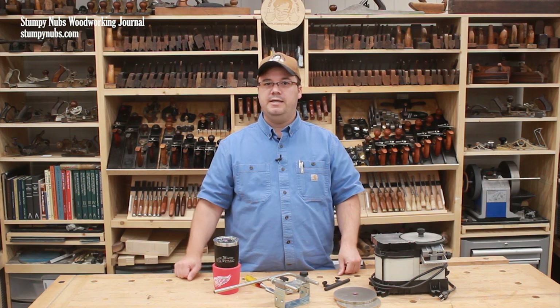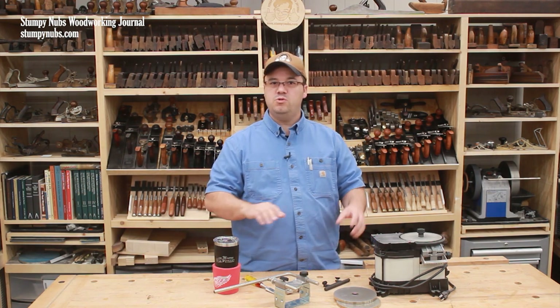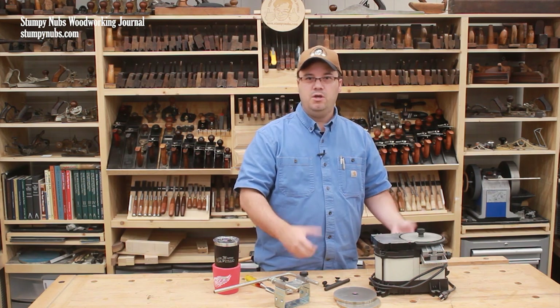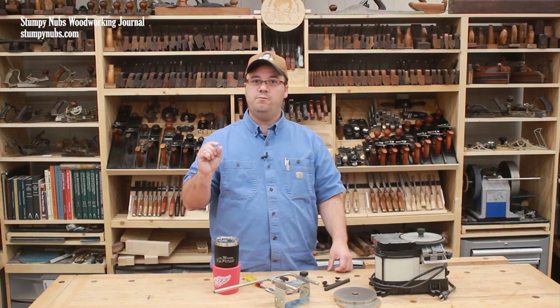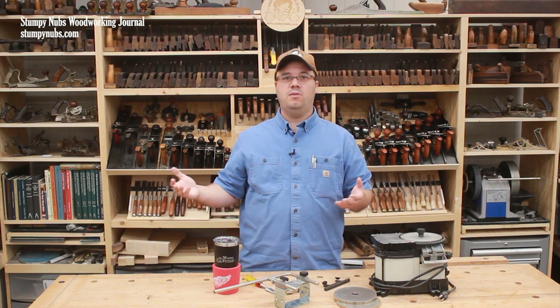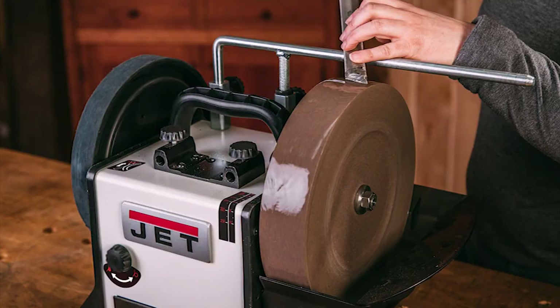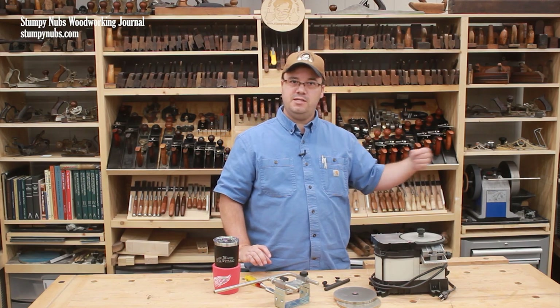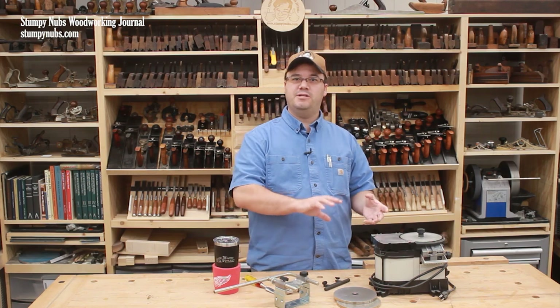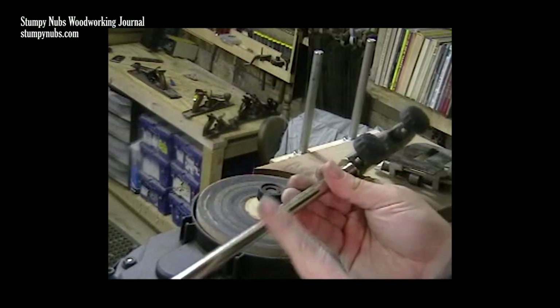The first thing I would change is the Tormek bar, but you need some background. This was supposed to be a homemade setup, so my original plan was to track down some 12 millimeter bar stock, which is what you need for the Tormek jigs. This was before Amazon and a lot of other online sources — you just couldn't find 12 millimeter bar stock around here. Jet had a Tormek knockoff sharpener at that time which also used a 12 millimeter bar, but they were discontinuing their system back in 2010 and their accessories were going on sale. You could get a 12 millimeter bar accessory made by Jet for just $20, and that is what I used in my WorkSharp upgrade.